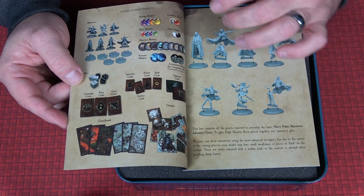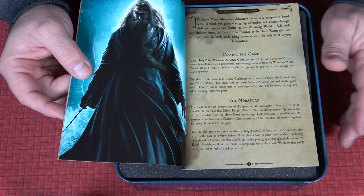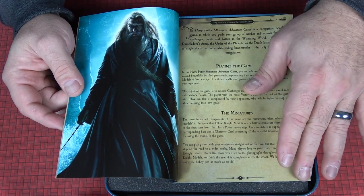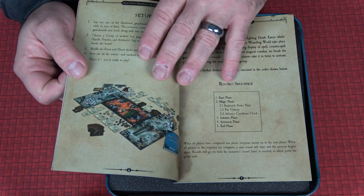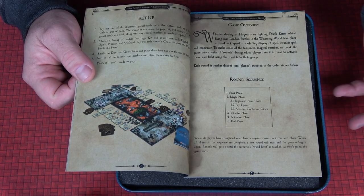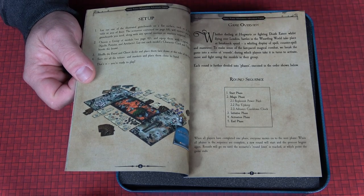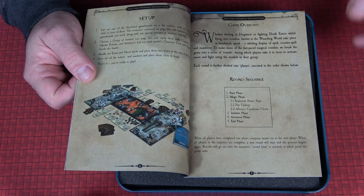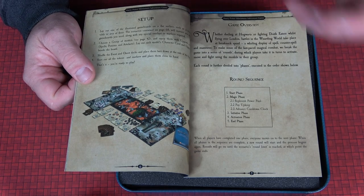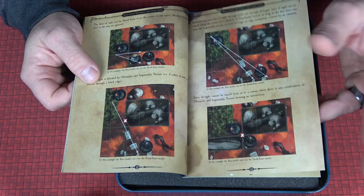This is a set that comes with Harry, Weasley, and Hermione. My kids are huge Harry Potter fans — I've seen a couple of movies and definitely need to see the rest. Everything is broken into rounds: you have a start phase, a magic phase where you replenish your power pool, and you pay upkeep. Everybody is broken into galleons, so you pay a certain cost for each character you take. Then you have an initiative phase, an activation phase, and an end phase.